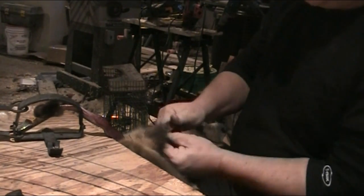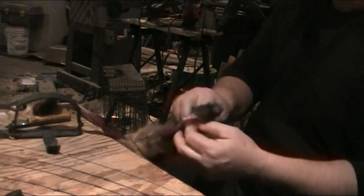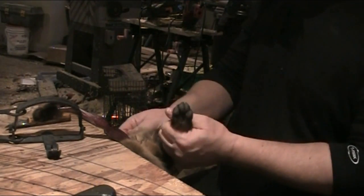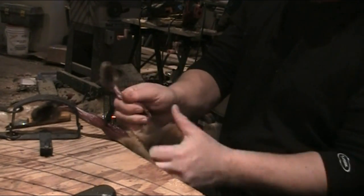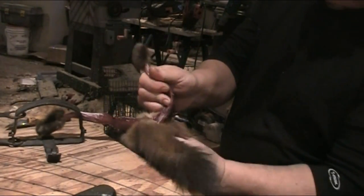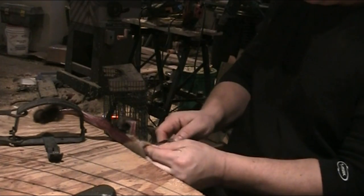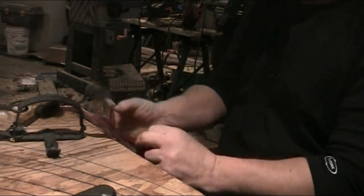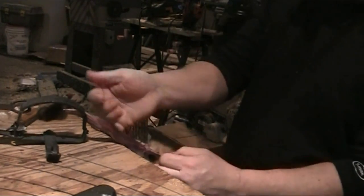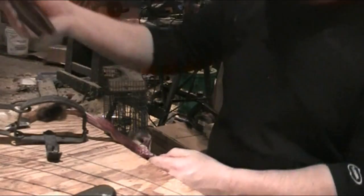Peel your hide back off this leg here. Get her right down, and when you're doing this with your thumb, just try and peel so the meat stays on the body — that way you have less scraping to do. Just cut around the vent, work your finger in under the back there.